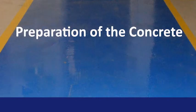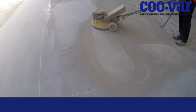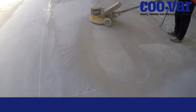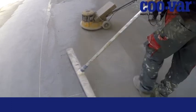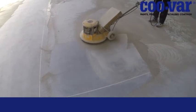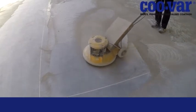Concrete must be adequately prepared before painting. In this example we are using a diamond grinder to remove the laitance. Other methods of removing laitance are vacuum blasting, ultra high pressure washing and acid etching. Grinding dust should be removed.